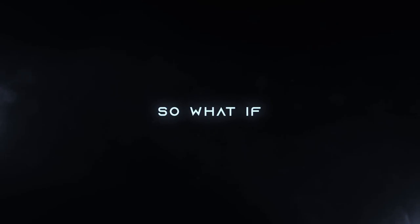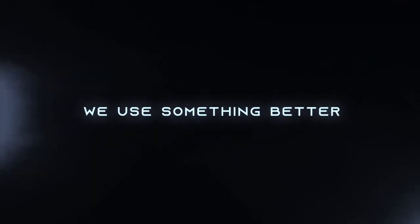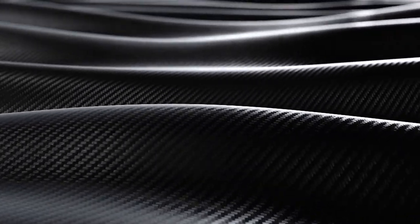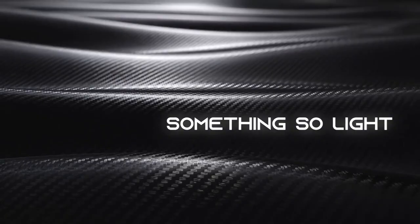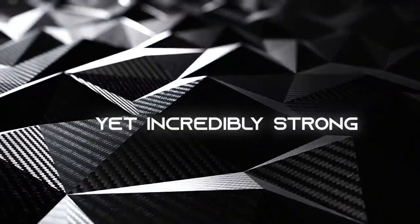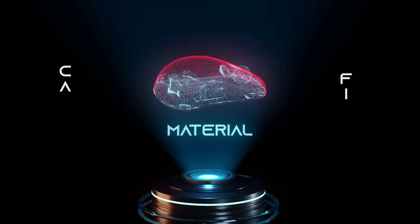So what if we use something better? Something so light, yet incredibly strong? What if we actually listened to the people that we design our products for?